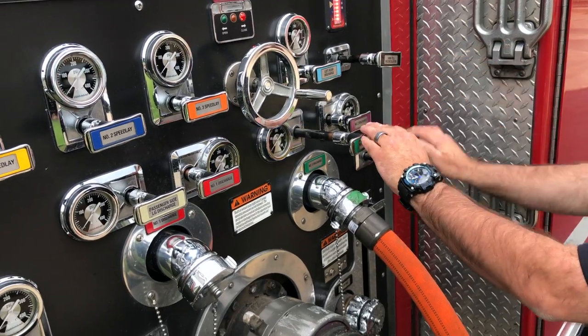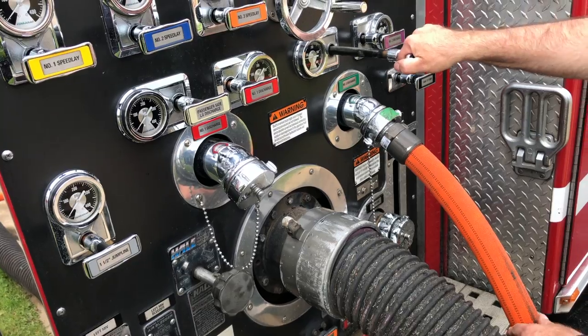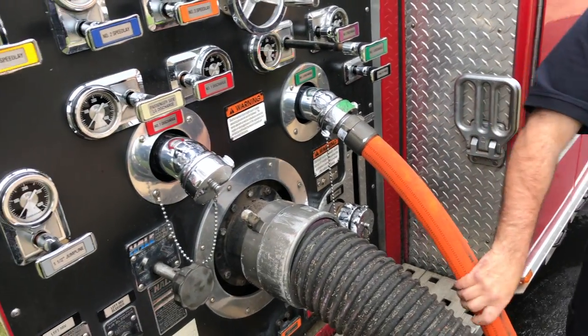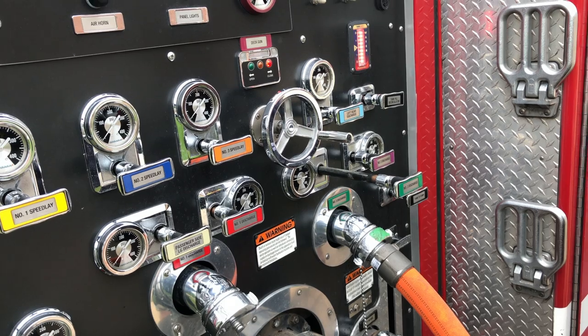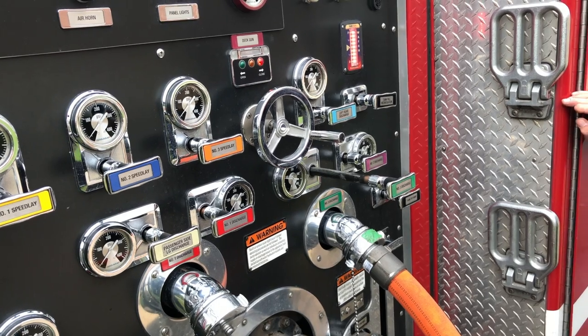He's going to gate down his line to around 50 pounds, set zero flowing lines — just one line going into the jet siphon flowing water. Once you have the draft, you switch to pressure mode, and then the governor can regulate the pressure.